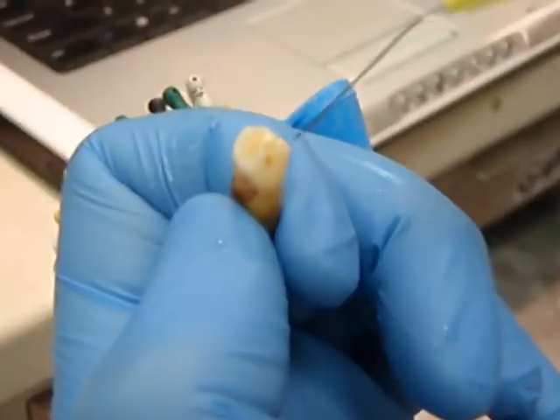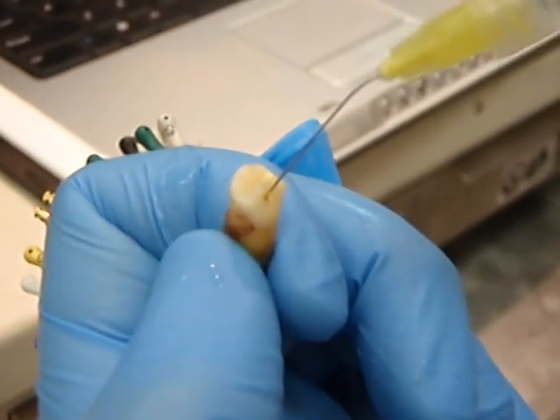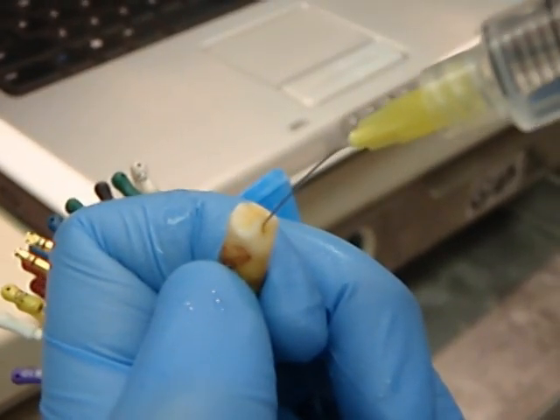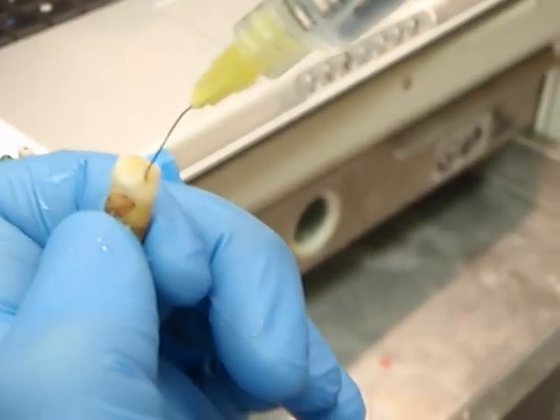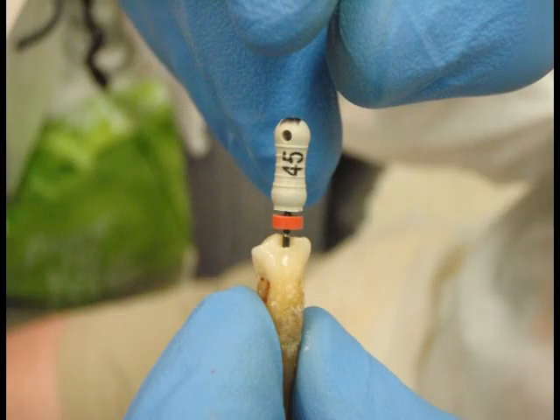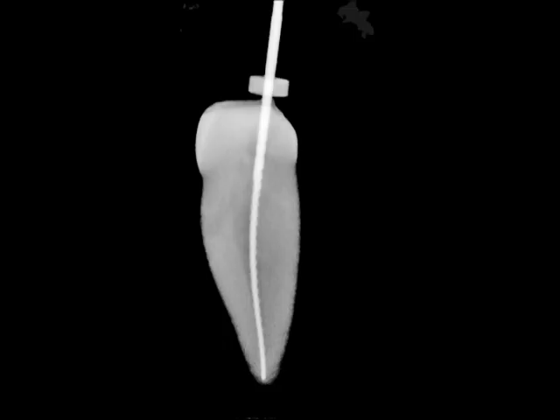Remember to continuously flush debris from the tooth. Take radiographs of the master apical file at working length and measure to confirm.